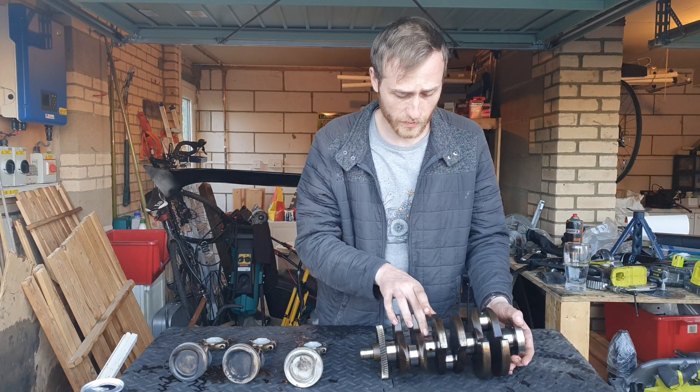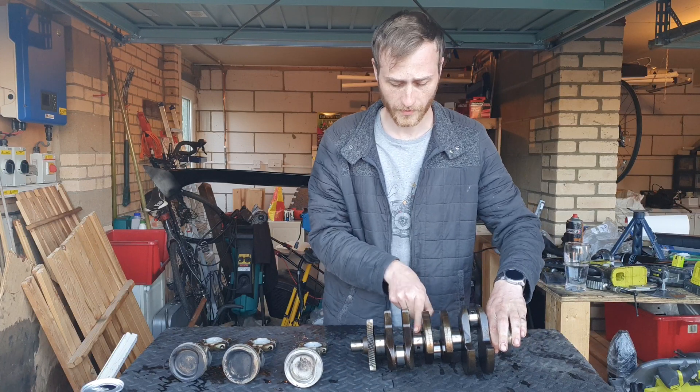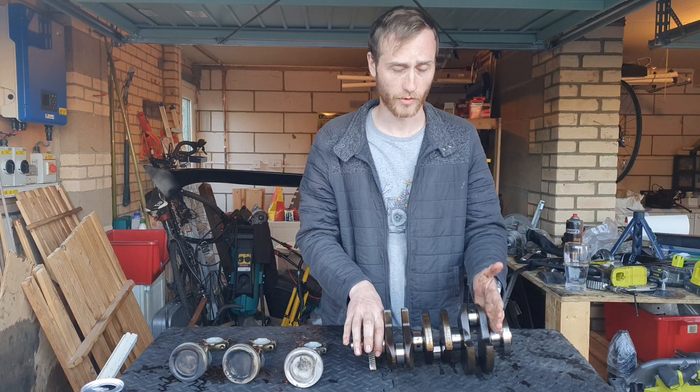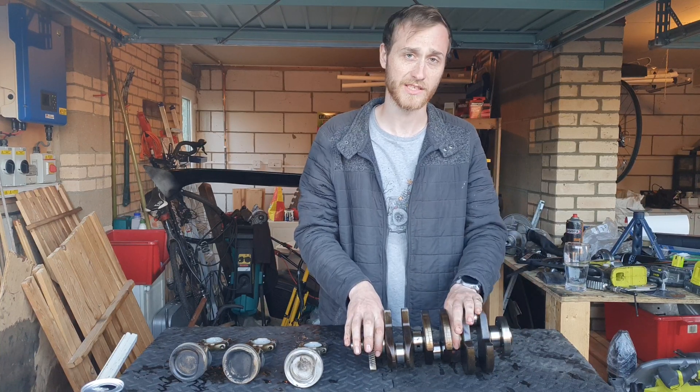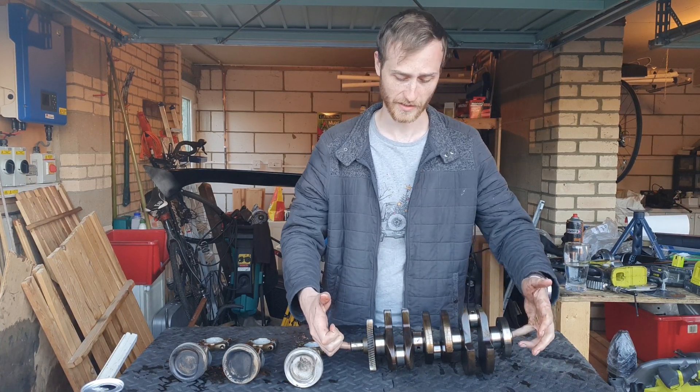You can see here you've got multiple different what they call journal points. You have these four here which are all perfectly aligned — they are the main journals, and these are the ones where they bolt into the block and act as the rotational point, the centerline, as it spins.